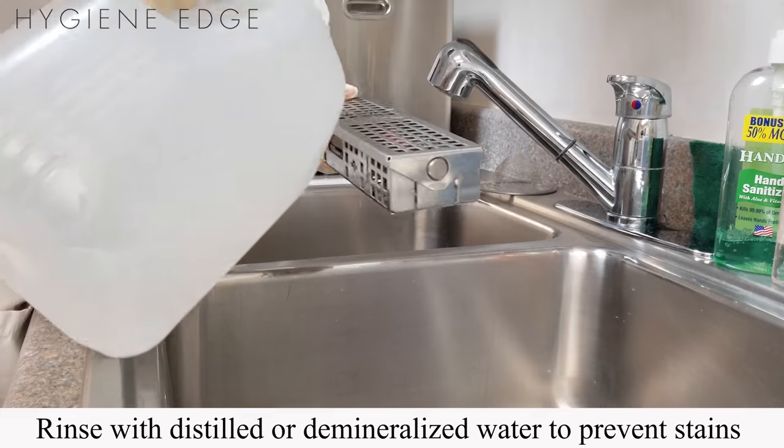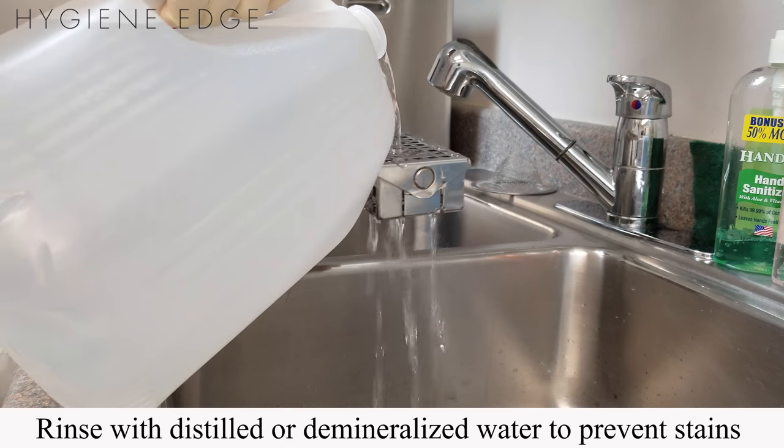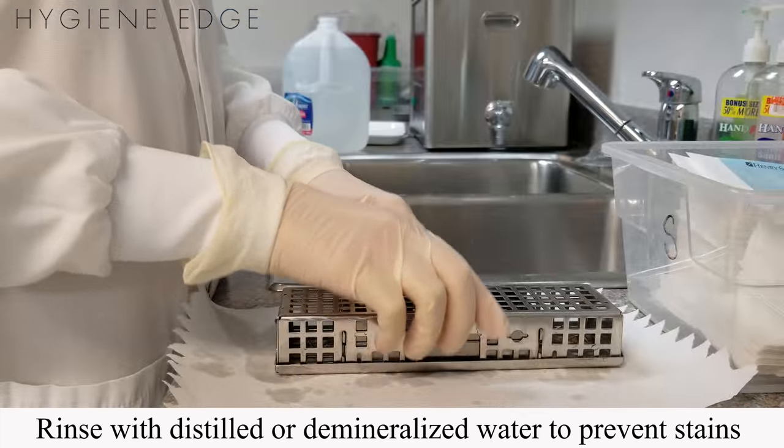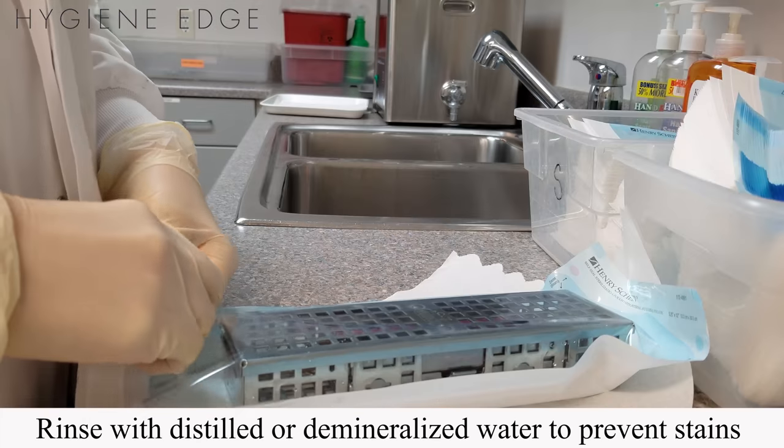Rinse the instrument with distilled or demineralized water. Don't use tap water, as high mineral levels in the water or too soft of water can actually cause permanent stains on the instrument surface.